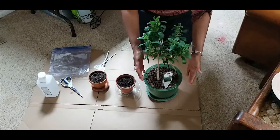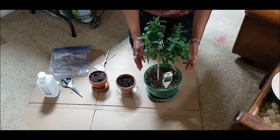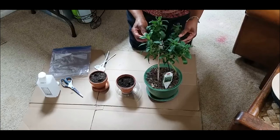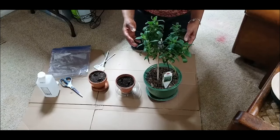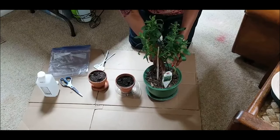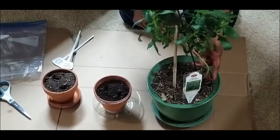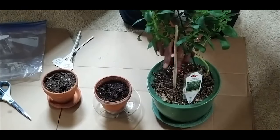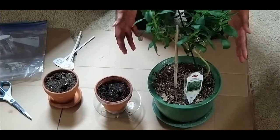I started this stevia plant from seeds in spring of 2019. During the summer of 2019, my stevia plant was placed on my patio and it received morning sun and afternoon shade. I did lose one of the plants I started from seed, but I continued growing this one — I had two plants at one time but one died back.